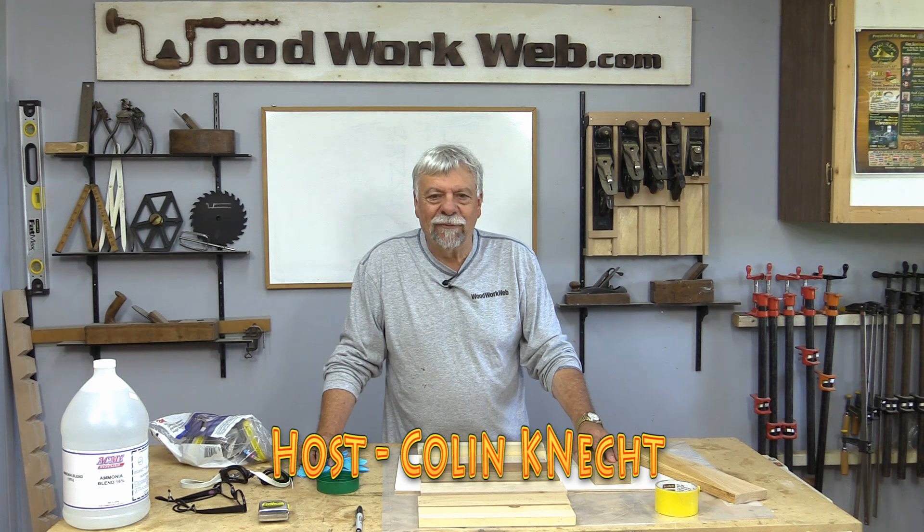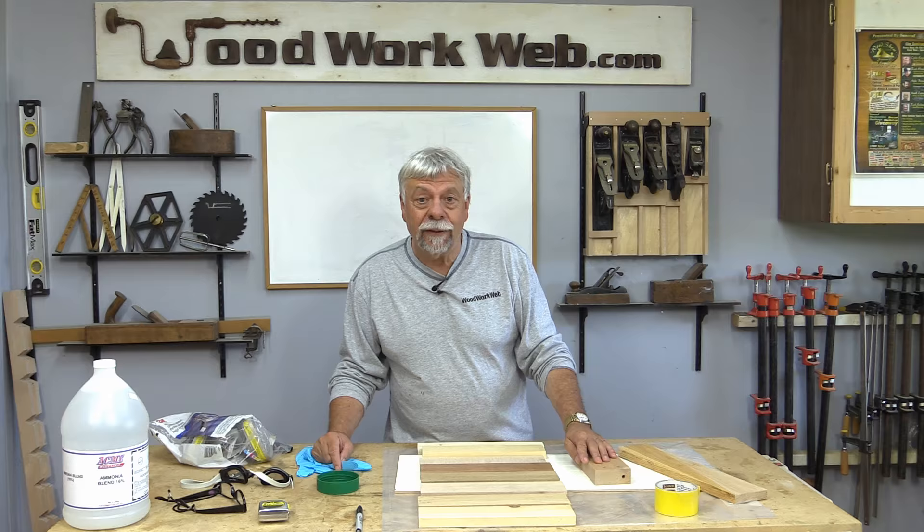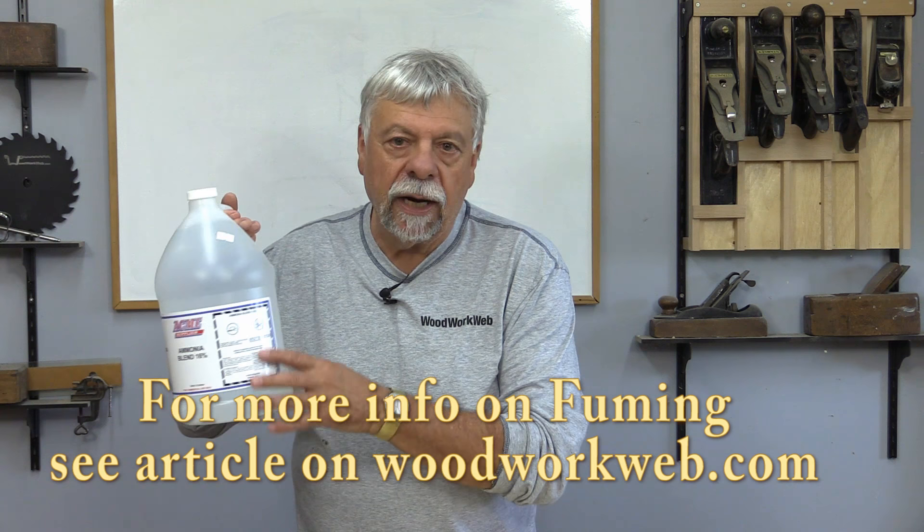Hello everyone, Colin Kinnett here for WoodworkWeb. Today, we're going to finally do something I've been wanting to do for years. We're going to fume some wood. If you're not familiar with the term fuming, what it means simply is that we change the color of wood using ammonia fumes.